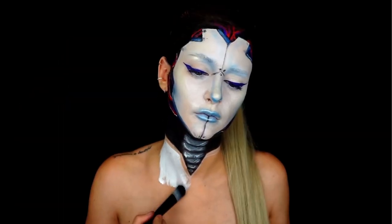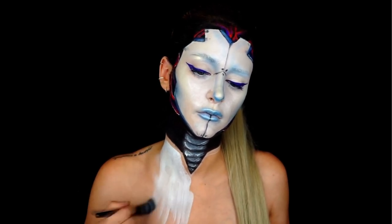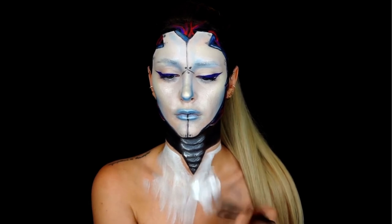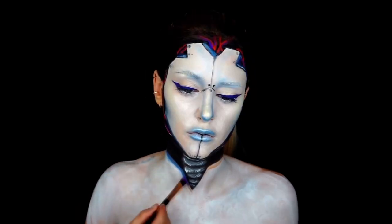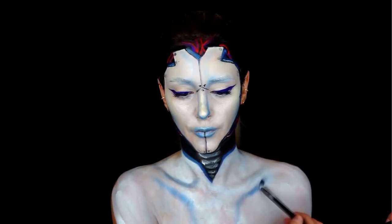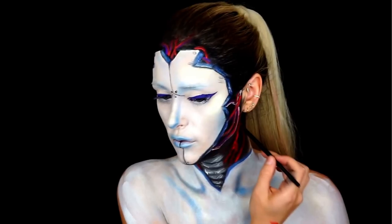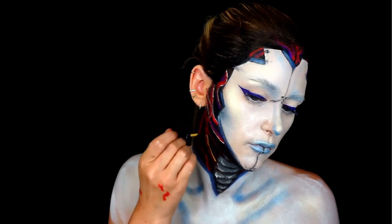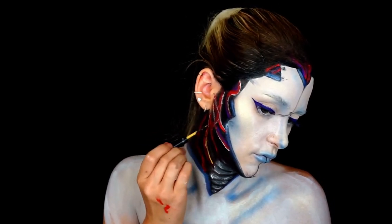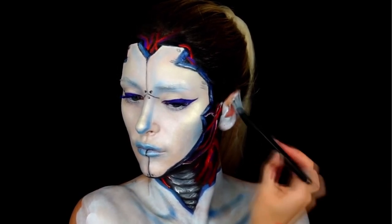I'm going to paint my whole body. I'm grabbing a blue color to do some contouring, and of course don't forget to paint your ears as well.